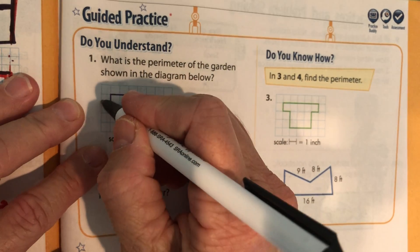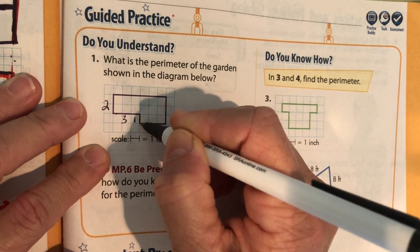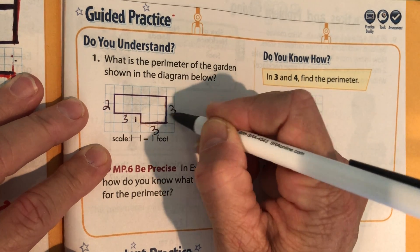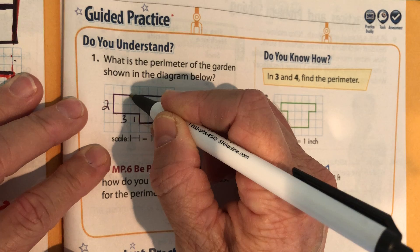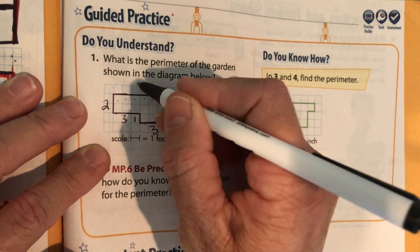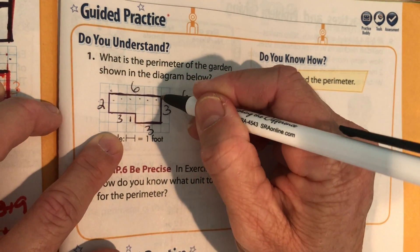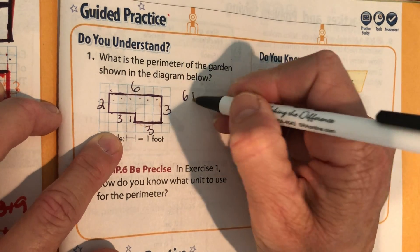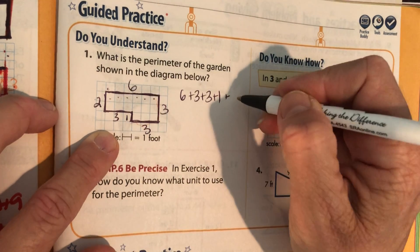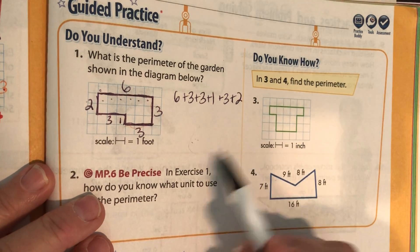Figure out what each side is — don't forget this little one right here. Pause it and come back. So this is two. This one's three. This is one. Three. Three. One, two, three, four, five, six — six. I like those long ones; I feel like I have to count. So now I'm going to add them all up: six plus three plus three plus one plus three plus two. Add those all up and write what the perimeter is.